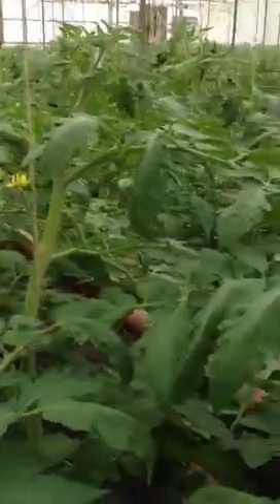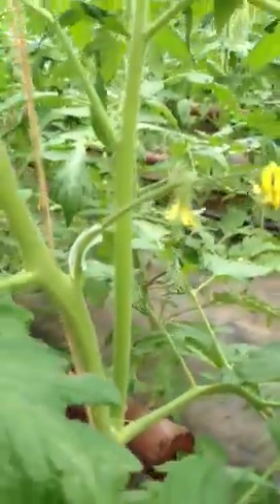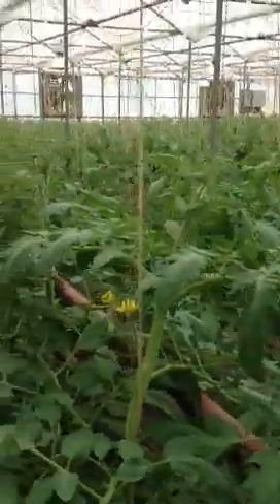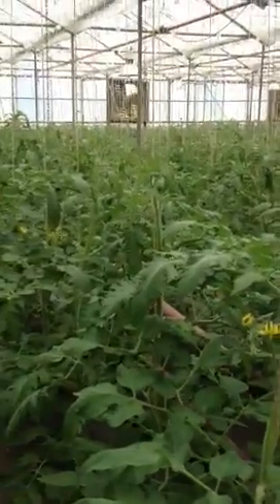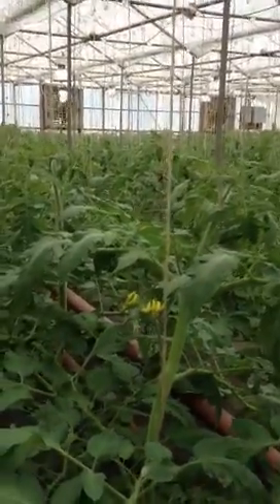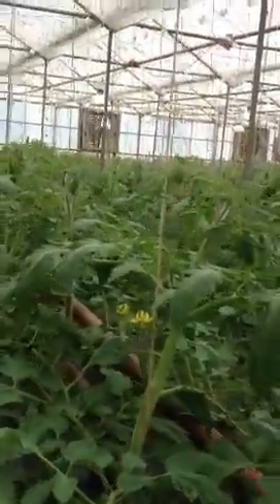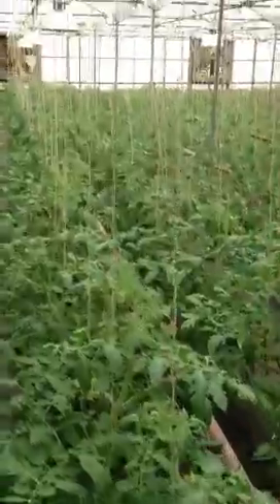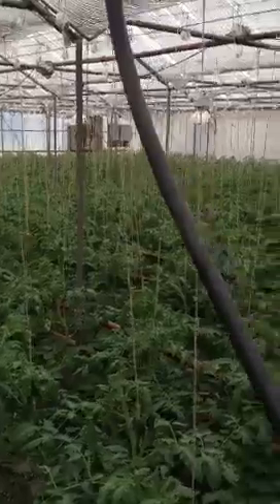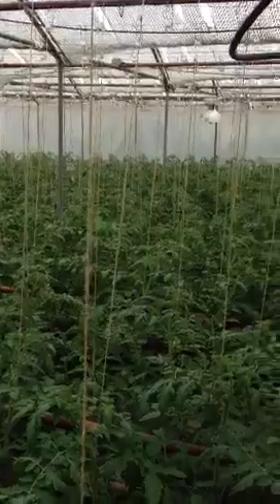You'll have thick stems — look at the stem thickness on these. These will support lots of nutrition going up these stems into these tomatoes, and that's what you want. You want healthy plants, and you'll have more blooms, more fruit set per plant, heavier weight per tomato, better grade of tomato, and you'll make money for your labor.